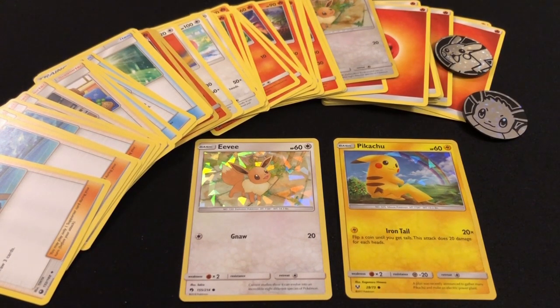I actually purchased this starter set because my daughter had started getting very interested in Pokémon and wanted to play the game, and she has absolutely loved it. She was so excited when I gave it to her, wanted to play immediately, and after every game her first question is 'Can we play again?' It's just been a real joy — a lot more fun than I was ever expecting.